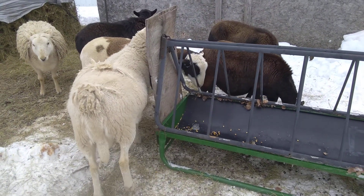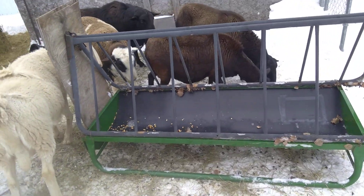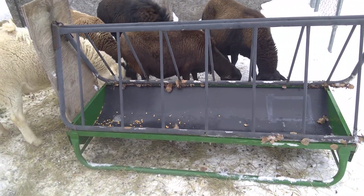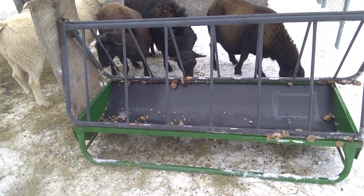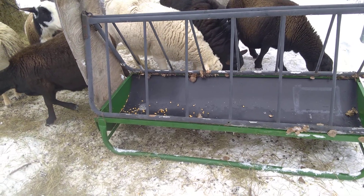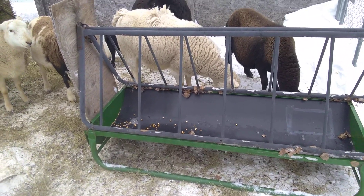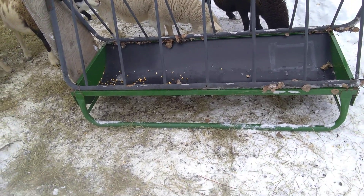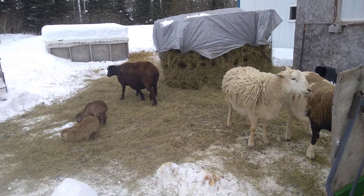They make this in a 10-foot size too, for just a little bit more — maybe $20 to $40 more. I just wanted the smaller one, but if you have more sheep you might want the bigger one. This one's easy to move around. The big one wouldn't be bad either — it slides real nice on those skids, especially on the snow.